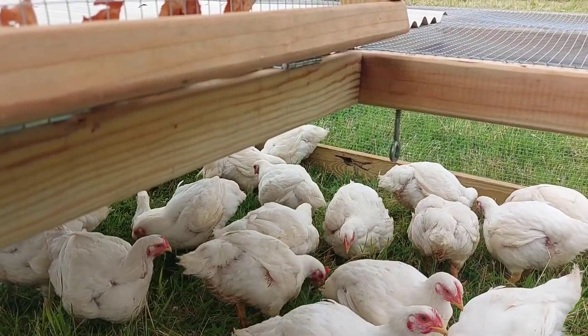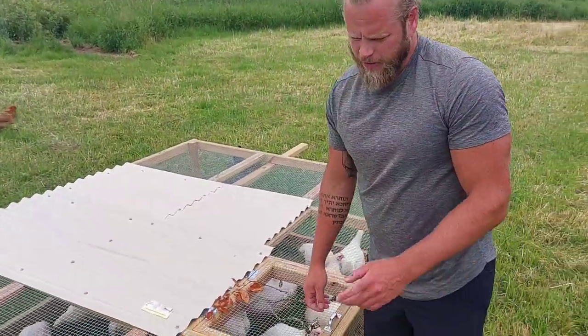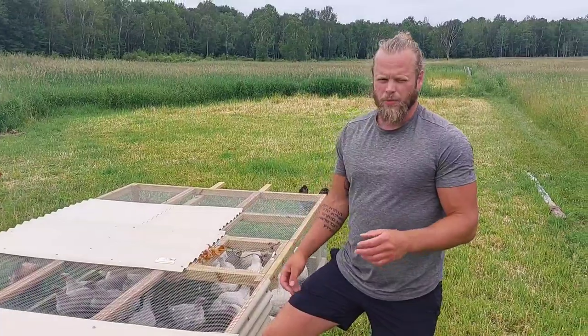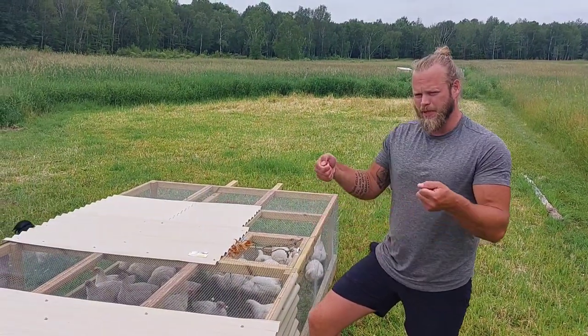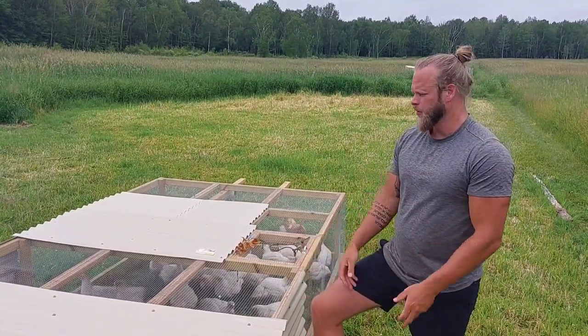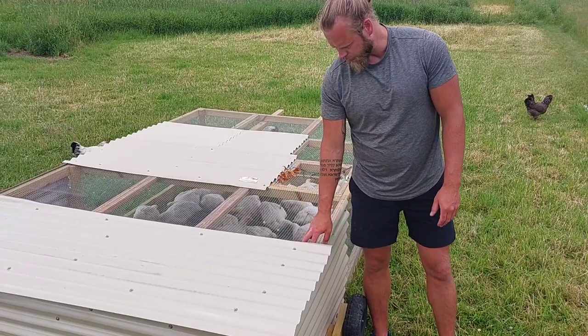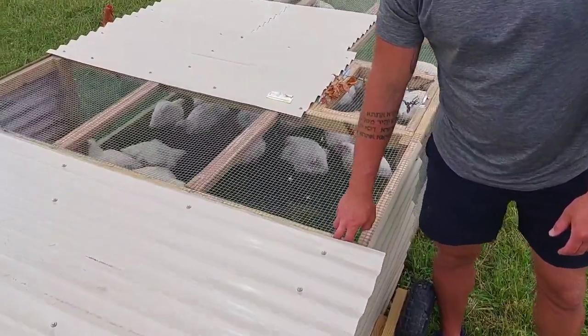One last feature I added to this tractor that I don't have on the others addresses a tricky thing for us - capturing them when we go to harvest. Last time we'd pick up the tractor, wait for one to run out, set it back down, and go catch it because they're so slow. With this one I came up with the idea of leaving a little gap between the back roof cover and the framing - thick enough for a piece of plywood - and then a couple of two-by-threes on the bottom to catch that plywood.